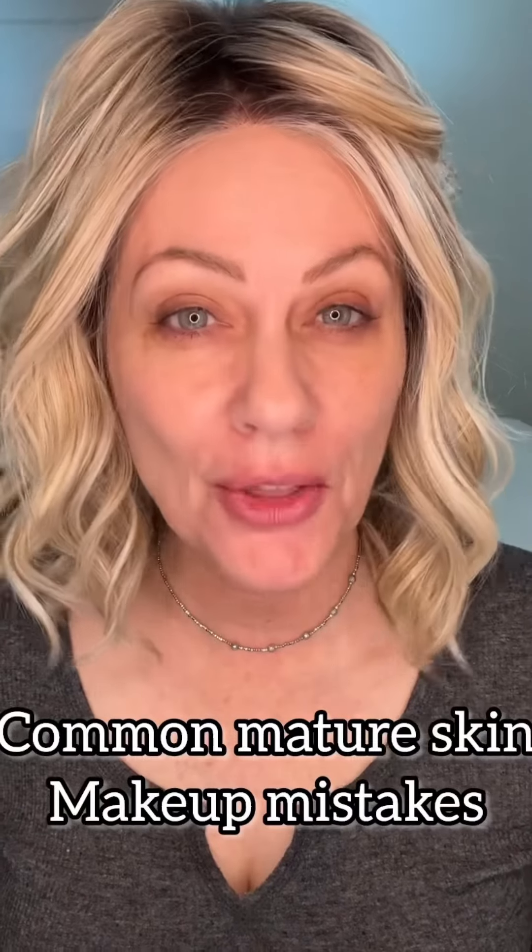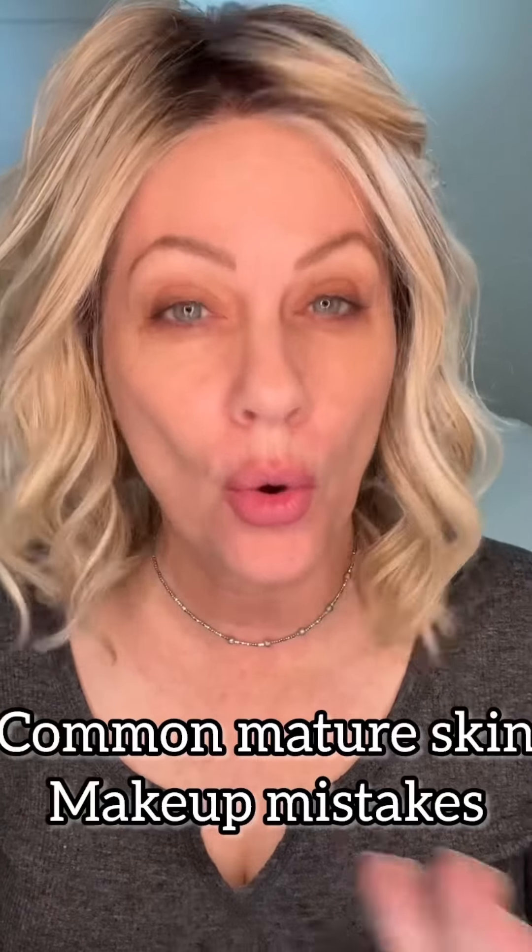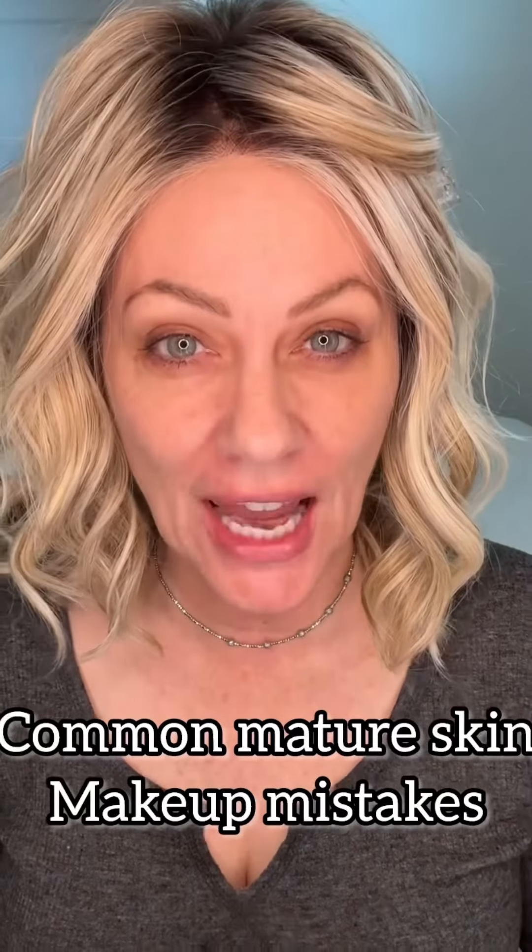As a 57-year-old makeup artist, one of the most common things I see among mature women is applying too much foundation or concealer or both. It can be very, very aging.